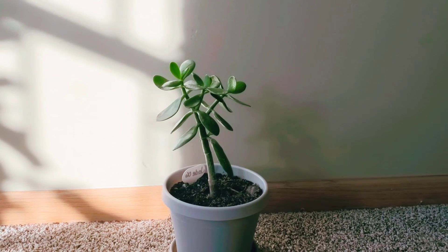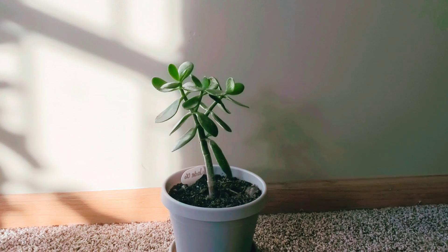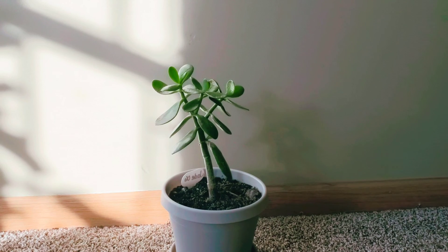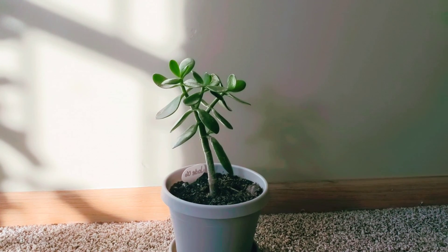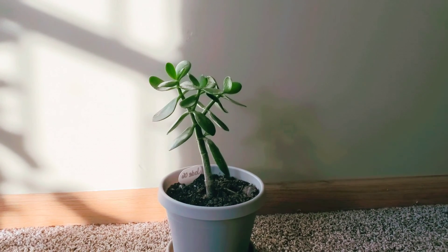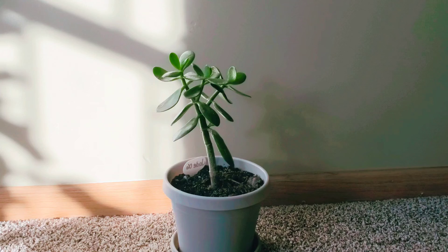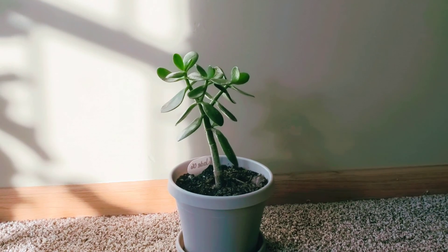I'll try to link my soil recommendations down below, along with the type of water mix I use if you're curious. If there's anything else I haven't mentioned regarding this plant, let me know down in the comment section — I love hearing from you guys. Thank you so much, and I'll see you guys again next time. Bye!